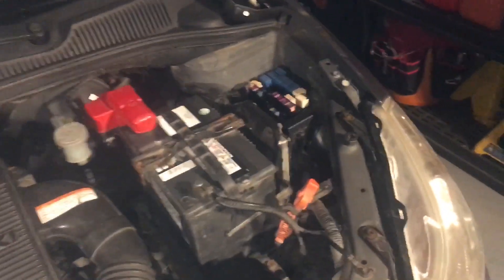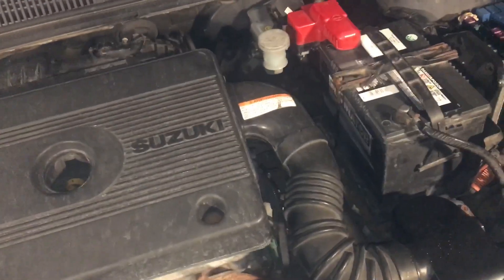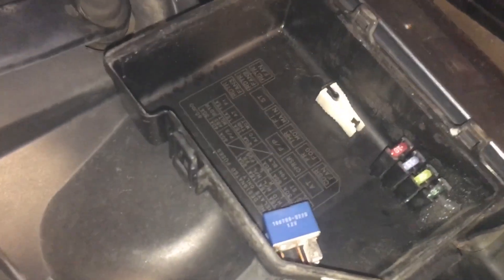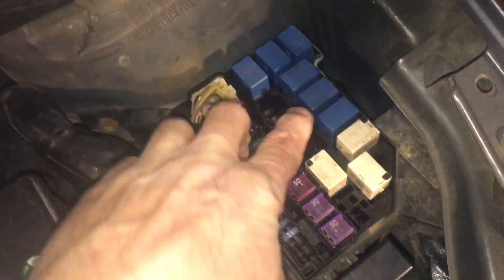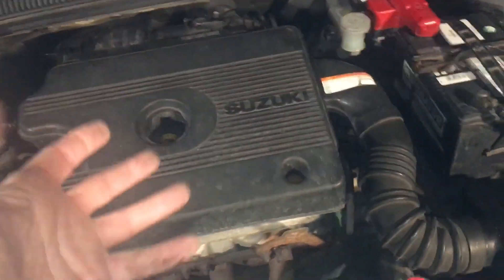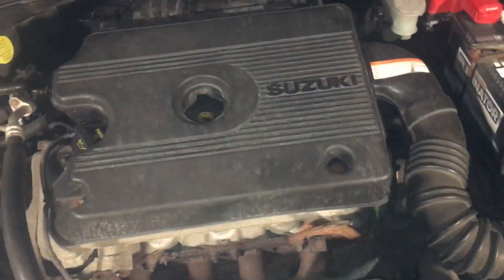First things first: when performing a relative compression test, you want to do whatever is necessary on your particular vehicle to stop the engine from actually starting. You don't want it being fueled either, to avoid washing the cylinders. I've pulled the fuel pump relay — you can see it here, removed from the distribution block — so there's no fuel pressure. The car might run momentarily until it purges the fuel in the line, then it can no longer run.